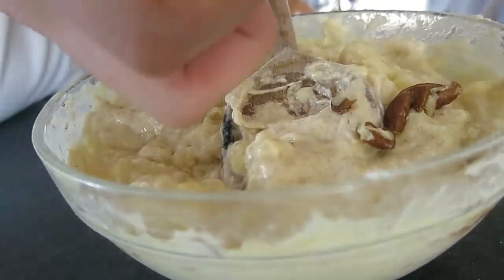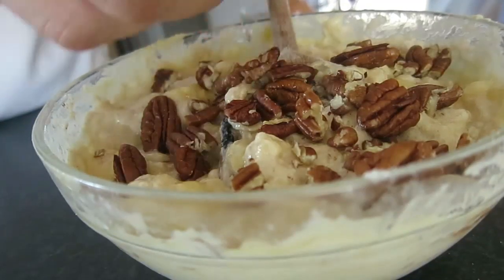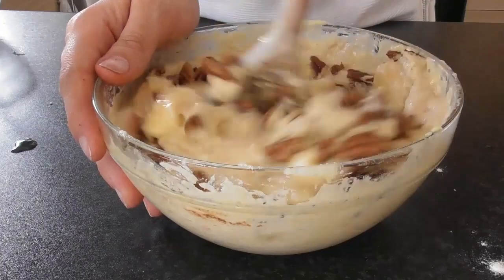Roughly chop your pecans or walnuts and gently fold into the mixture. If making for toddlers or small children, feel free to skip this step.